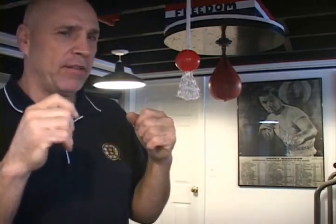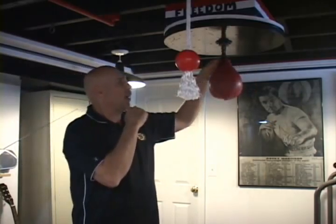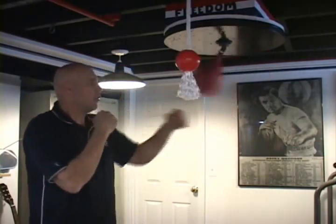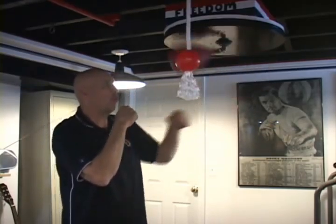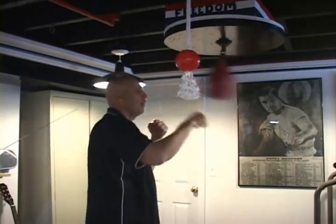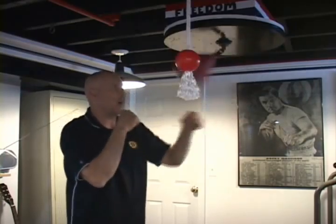Going nice and easy on the speed bag is the best way to learn how to throw a proper punch. Just tapping it — I'm going to do a three-tap cadence. I want to throw that punch when the bag is right about there, hit the bag once, have it come back twice, three times, then hit it again. Just tap that bag, get your rhythm, nice and easy — almost as slow as the bag can be hit. Turning the punches over, you can do two punches with each hand or three. Try to transfer that weight and almost over-exaggerate the torquing of your midsection.